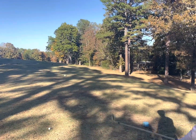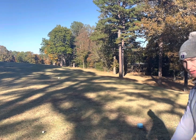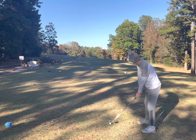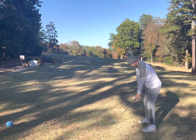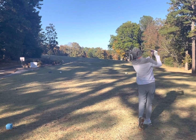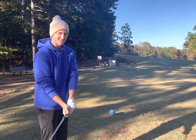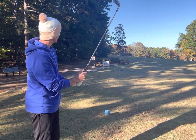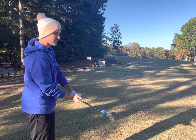I've got a little six iron here, I'm just gonna try to draw it at that corner and get in the middle of the fairway. I've got the same thing as Craig — a little six iron. Maybe I won't hit it chunky like he did. I'm gonna try to go right down the tree line and hit a little cut right in the middle of the fairway.